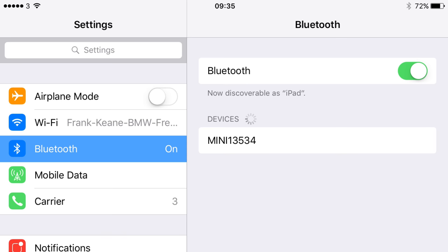It may take a moment, but the Mini unique identification number will appear on screen. Click this to start connecting.